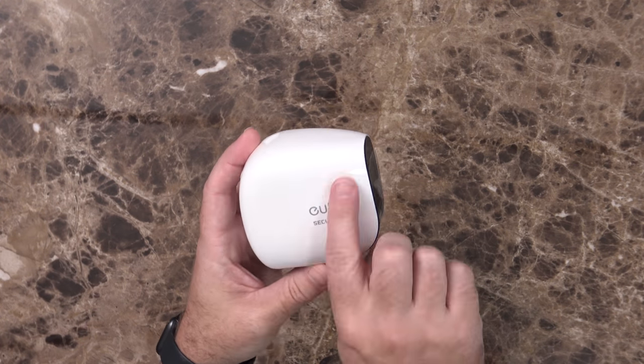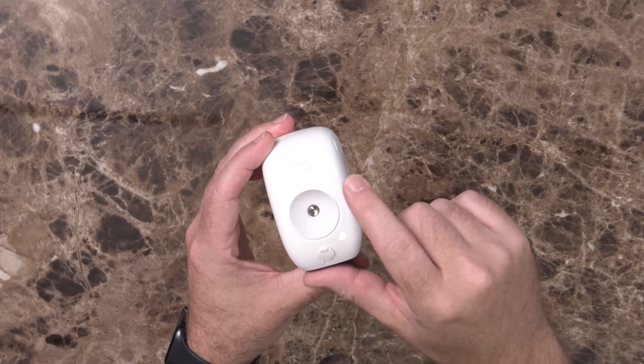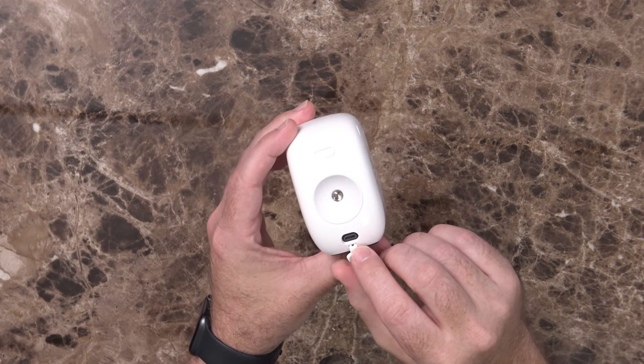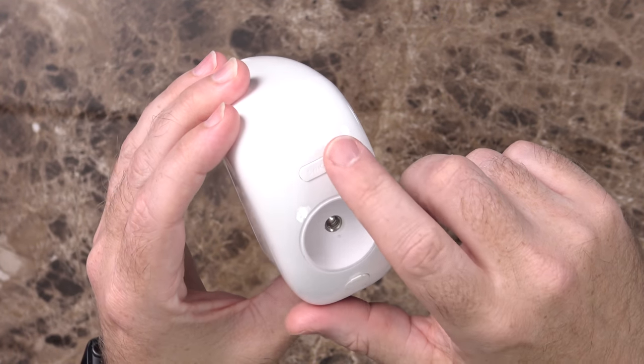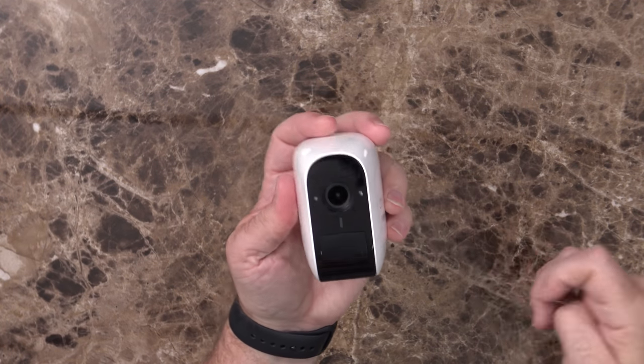Taking a quick look at the camera itself — it says Eufy Security on it, has a tripod slash magnetic mount on the back. There's a little door with a micro USB port for charging, a sync button to pair it to the home base, and a reminder to remove the protective film before use.